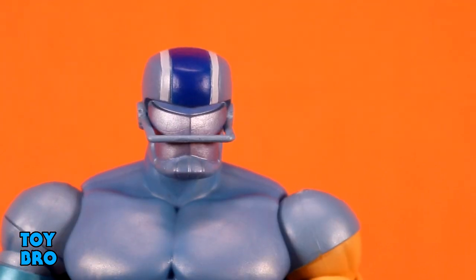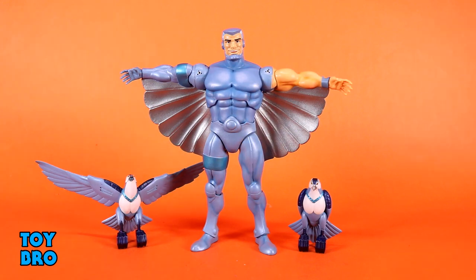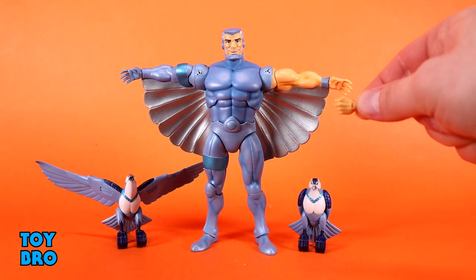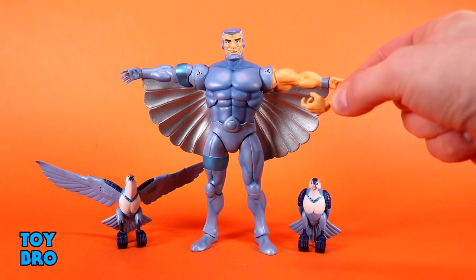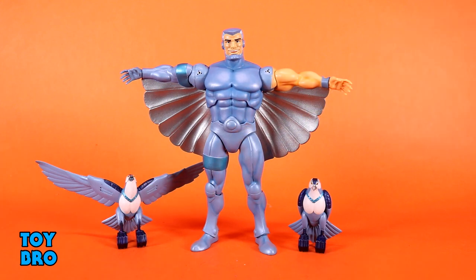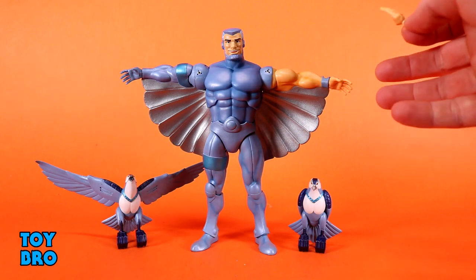We get a bunch of hands with this guy — he's got the relaxed hands on him in the box, and we get four extra sets. You get one of each: the partly metal, partly flesh versions. Of course you get a set of fists, a set of trigger finger hands, a set of regular gripping style hands, and a set of flat palm hands — chopping style hands which would obviously be very useful for this kind of thing.